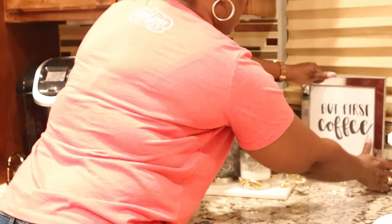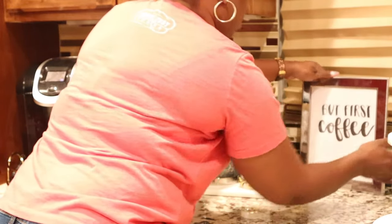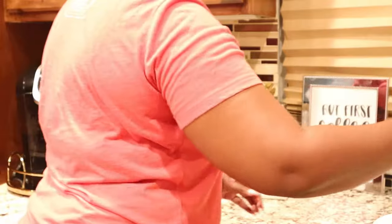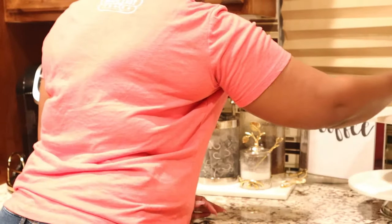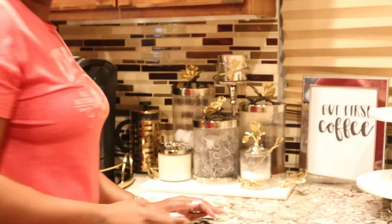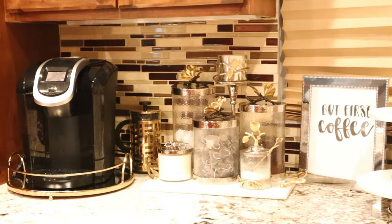Next I'm going to put up this little coffee sign. I made this sign super easy — I just printed it off my printer, picked a font, and put it inside of this picture frame. It's a really inexpensive frame.